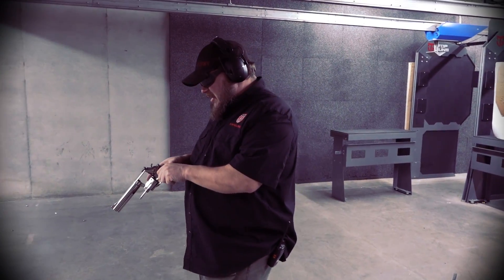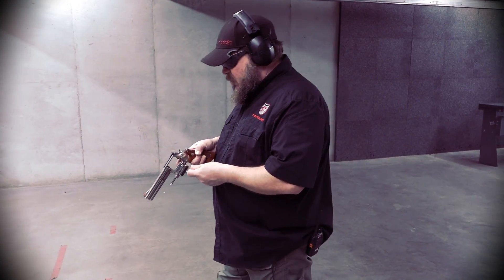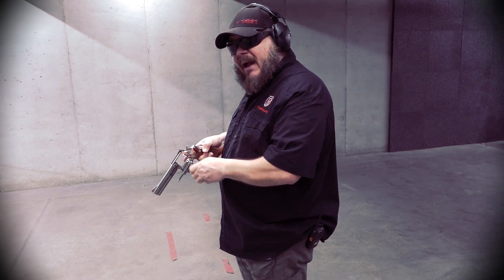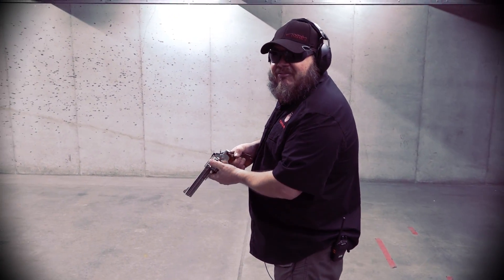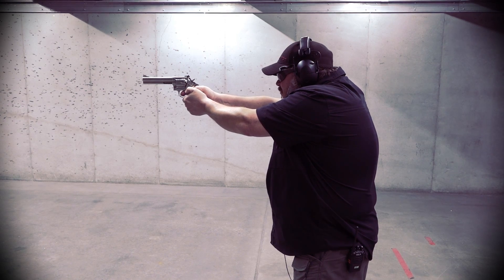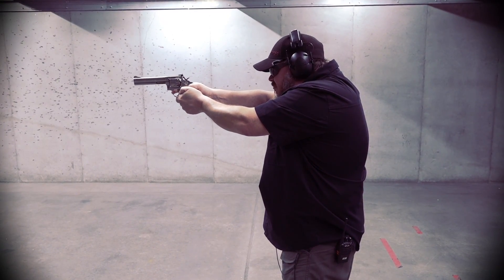All right, today we're going to take a look at another one of Smith & Wesson's heavy lugged .357 revolvers. This particular model ran up until 1999 when it was discontinued, and after about a 12-year hiatus Smith & Wesson decided to bring it back in the Classic series. We're going to look at the original Smith & Wesson 586. Another Wheel Gun Wednesday coming right up.